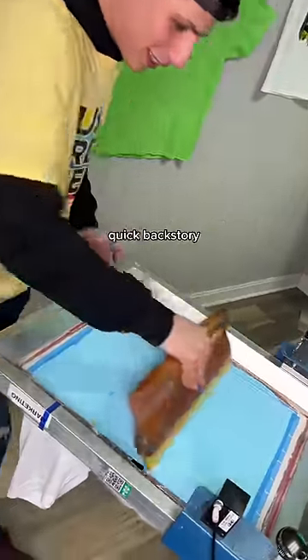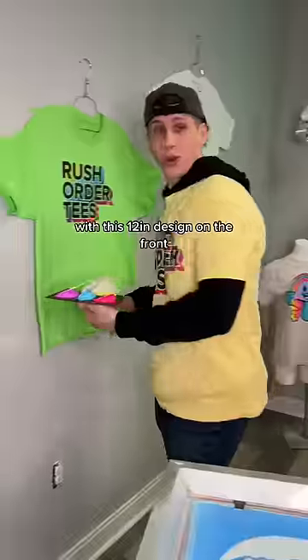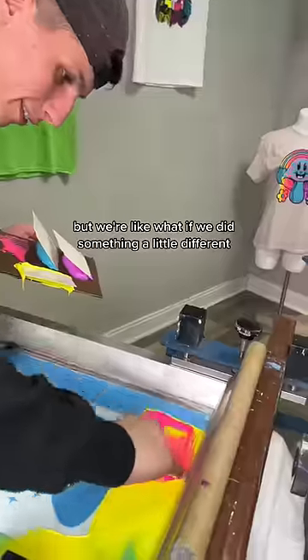Are we a horrible company for doing this? Quick backstory: this customer ordered 28 white t-shirts with this 12-inch design on the front. But we're like, what if we did something a little different?